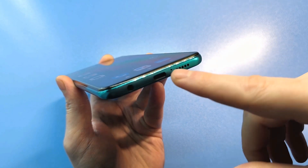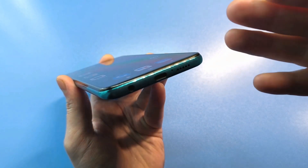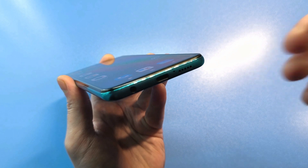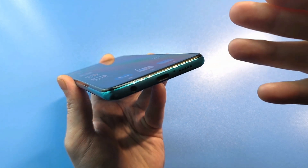Secondly, if you carry phones in your pockets, they often get clogged with dust, dirt, or other debris. You should take something like a toothpick and very, very carefully clean this hole with a cotton swab. Your call quality will certainly return to normal.